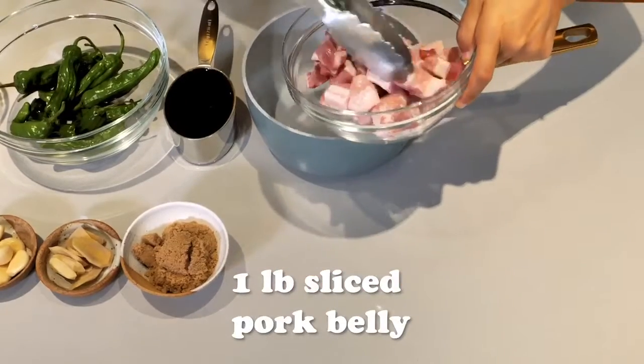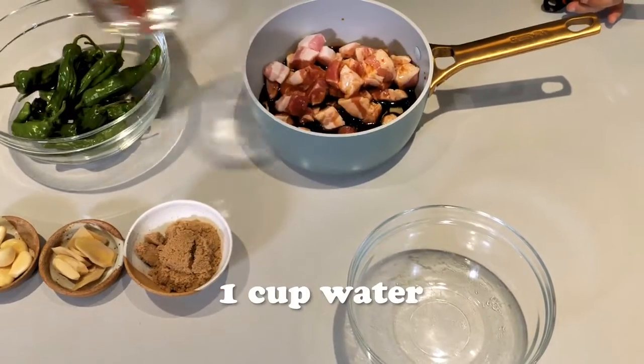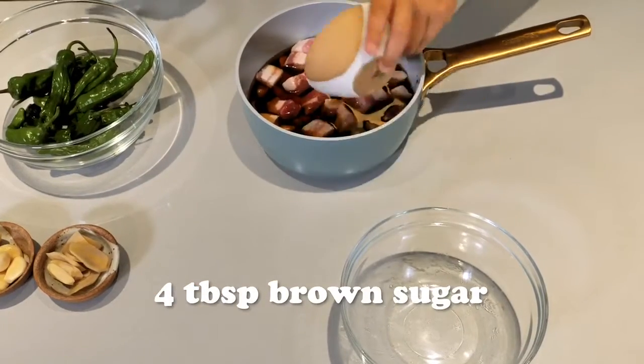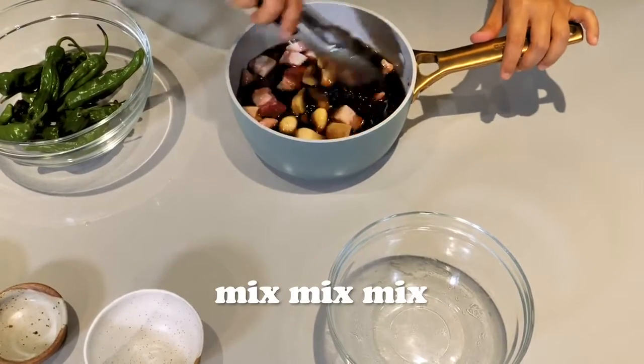First add about a pound of sliced pork belly to your pot. Then you're gonna add a cup of soy sauce, a cup of water, four tablespoons of brown sugar, eight slices of ginger, and eight cloves of garlic. Put that in there, make sure everything's submerged.